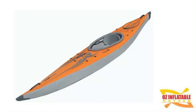Hey, this is Emily at Oz Inflatable Kayaks and in this video we're going to have a look at the amazing Air Fusion Evo Inflatable Kayak. You can see straight away looking at it that it's pretty amazing — it doesn't look like an inflatable at all really. It's very narrow, very sleek, very long.